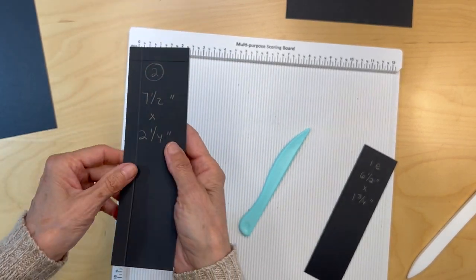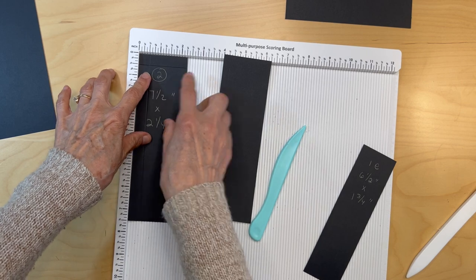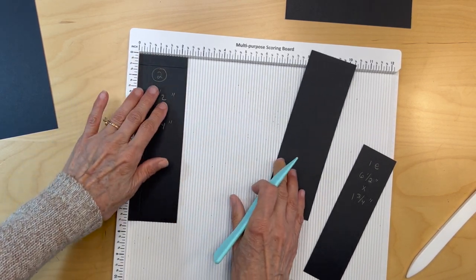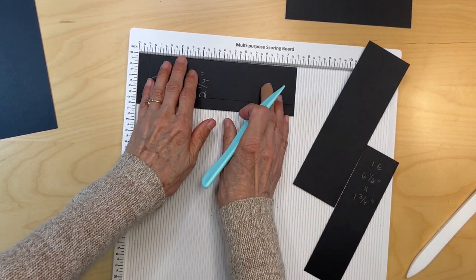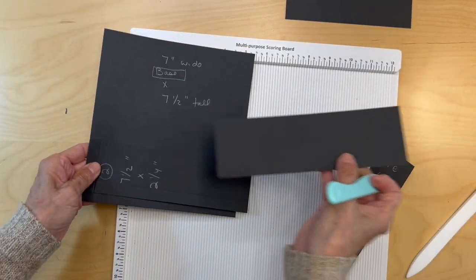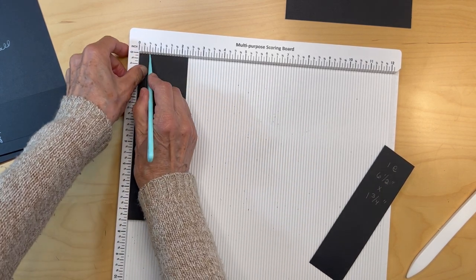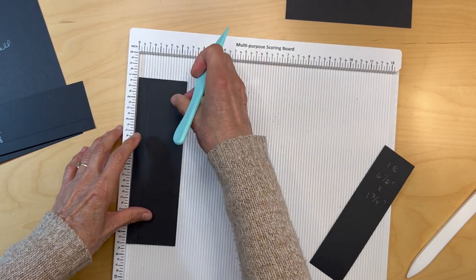With these pieces, you're going to put them both with the two and a quarter inch side on top. You're going to score half an inch. You're going to turn this one and score half an inch here. Now the other one has to be going in a different direction, so this one's going to be two and a quarter inch on top, score half an inch. And then this one needs to be scored.